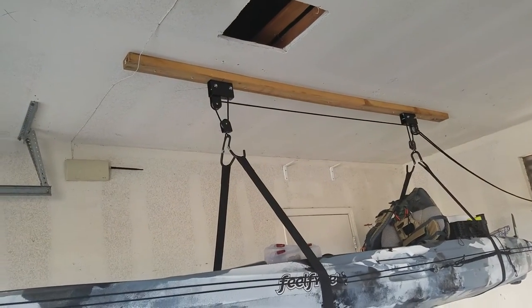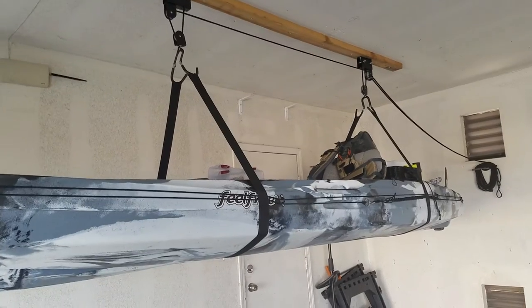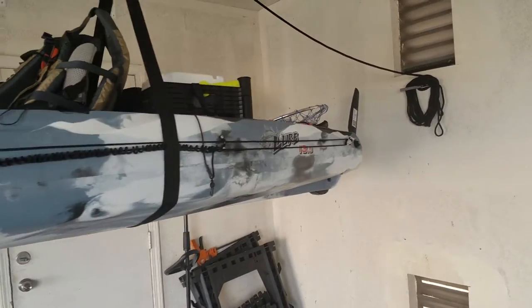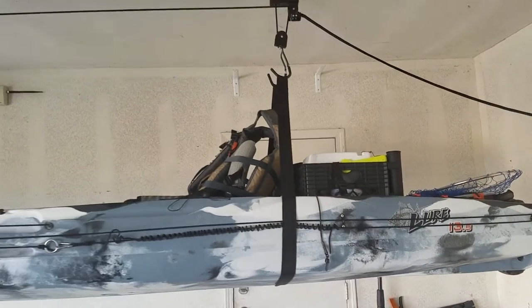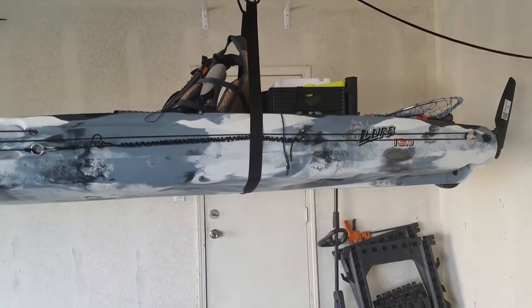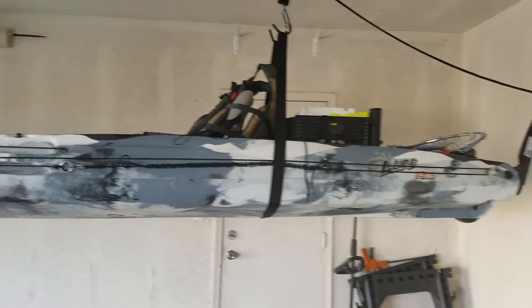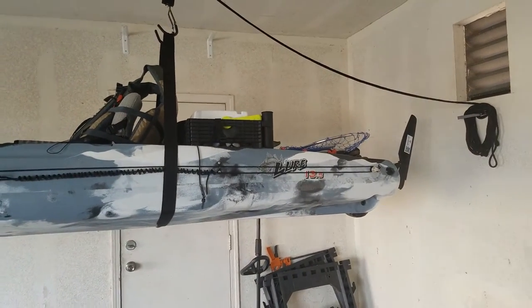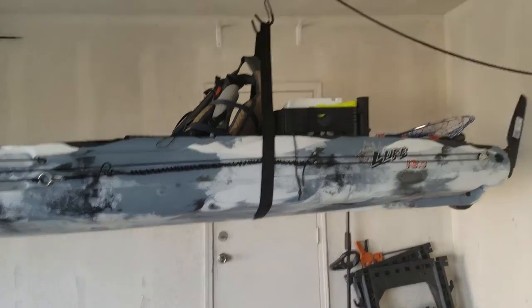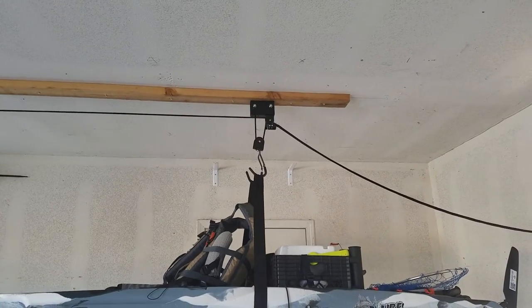She's holding sturdy. I'm pretty sure I got her in there right, but I still need it to go up a little bit higher. I'm either going to find a couple of smaller straps or modify these to get it up at least another foot. The bed of my truck isn't going to clear right here, and I'm pretty much maxed out at the top of the hoist — maybe another inch or two.